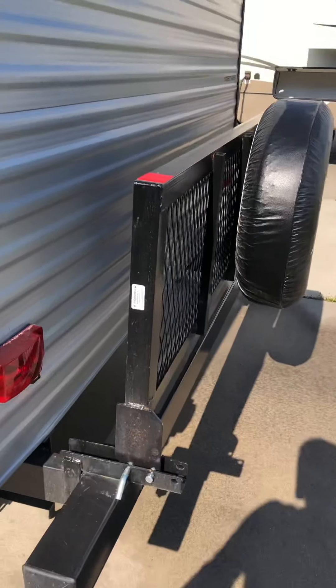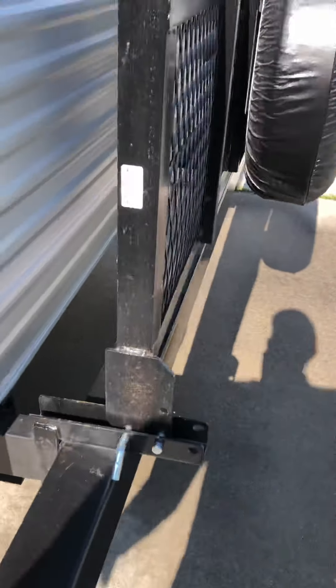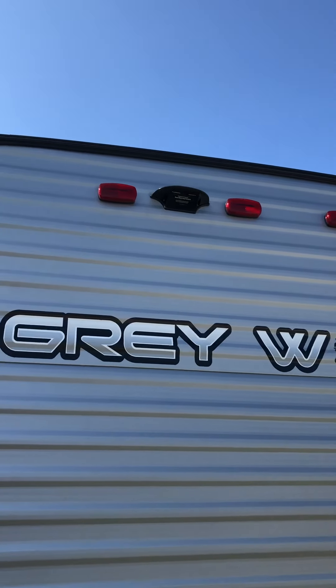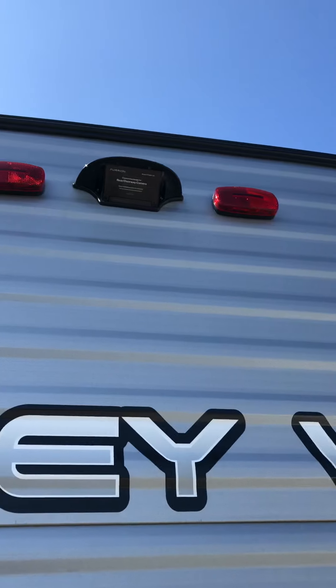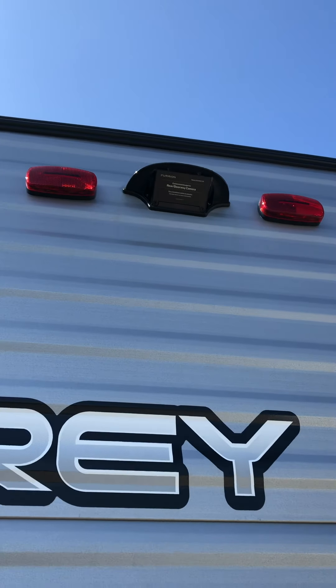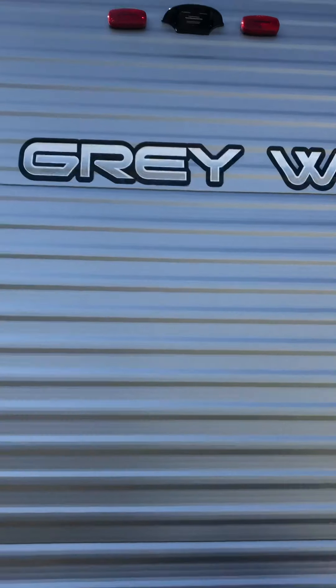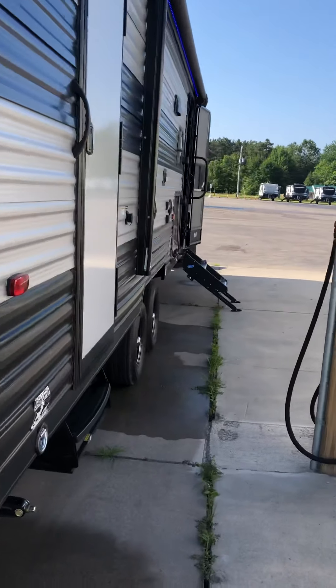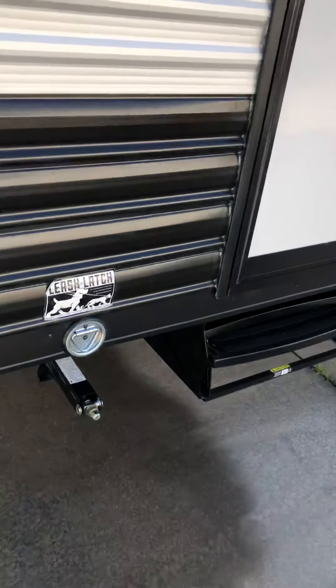There's a travel rack on the back that'll flip down — you just repin it. This unit is wired for a backup camera; it's pre-wired with a little plug behind the cover, so it's about a five-minute job to plug a camera in. The monitor is wireless and plugs right into the cigarette lighter. Here are your other stabilizer jacks.